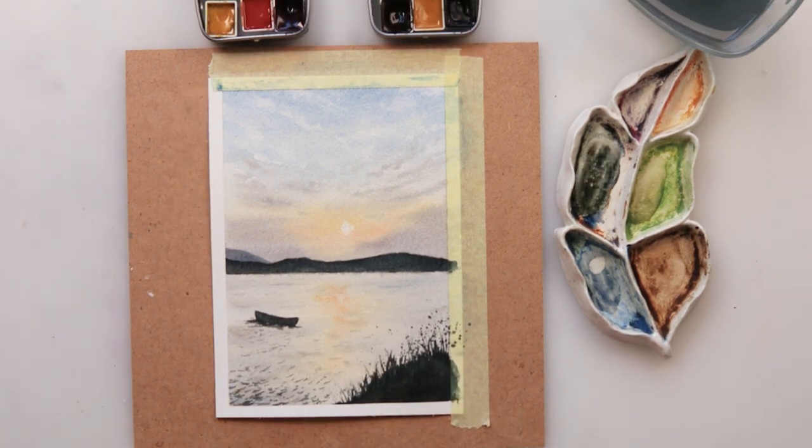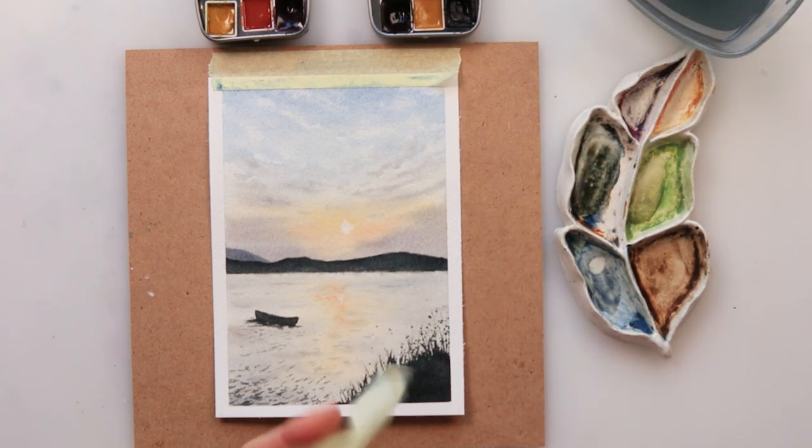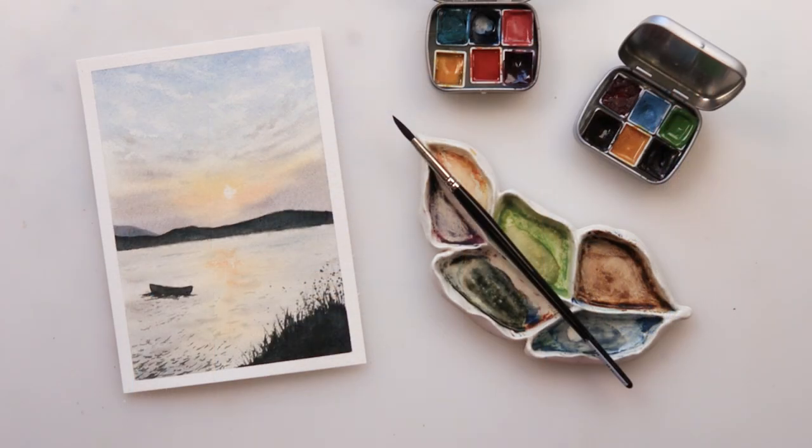I hope you guys enjoyed this landscape and you're going to give this a try. If you do like it, please hit the like button, share it, and comment. If you haven't already, please do subscribe to my channel — there are over 400 tutorials for beginners, intermediate, and advanced painters, so I'm sure you'll find something for yourself. Thank you so much for watching and I hope I'll see you next time. Bye!